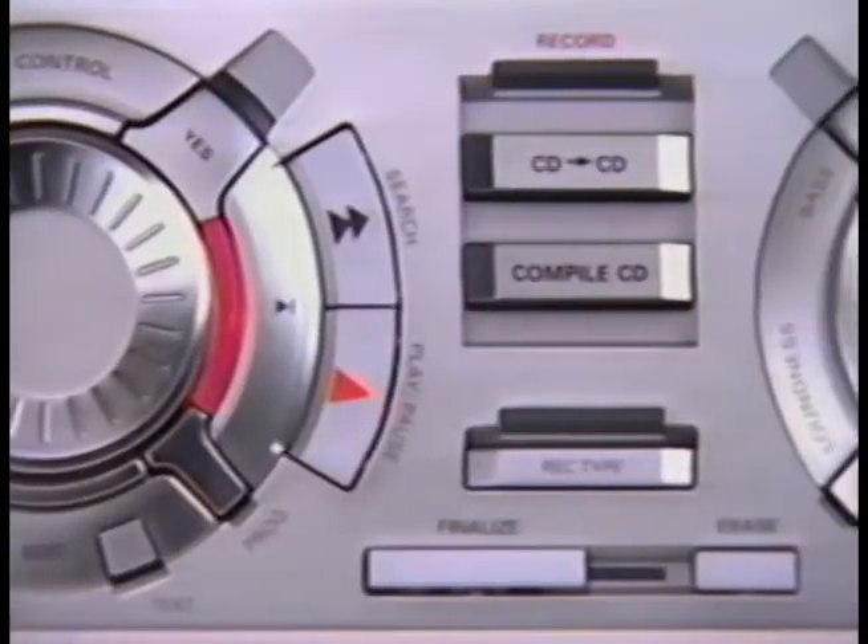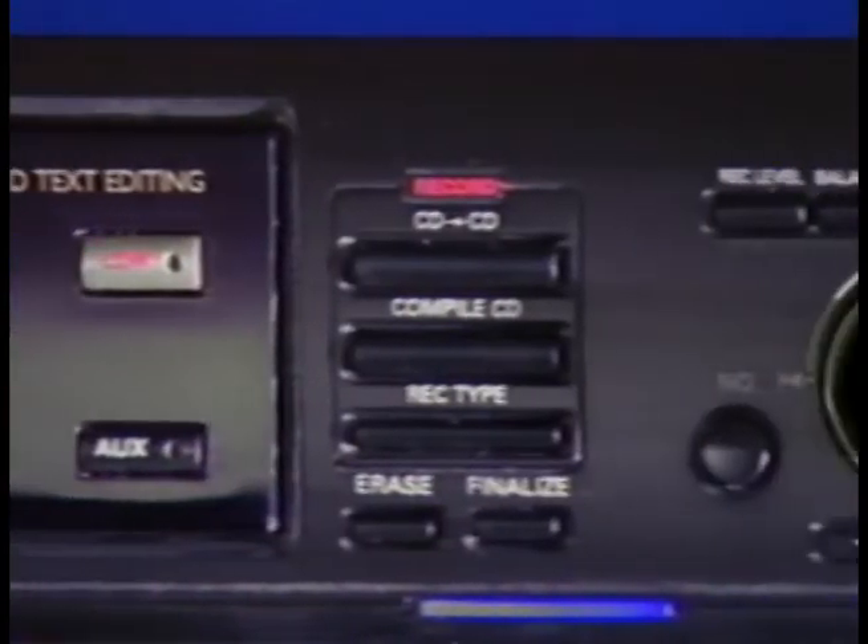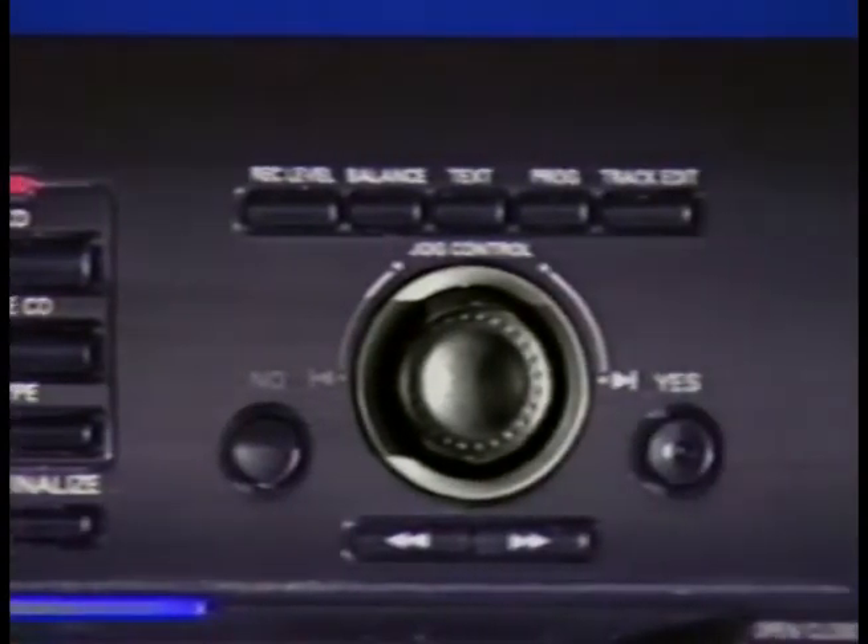Okay, you've got the right supplies, so let's get down to business. Keep in mind, I'm just going to fill you in on the basics. There's a lot you can do with your new Philips Audio CD recorder, and you might want to take a peek at your owner's manual after watching this. Oh, and one more thing — depending on the exact model you bought, the buttons might be positioned slightly differently, but the names of the buttons are identical and the recording process is essentially the same.